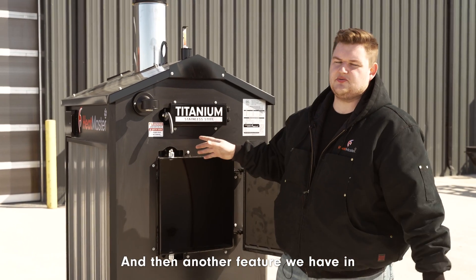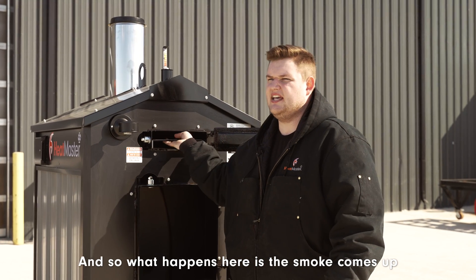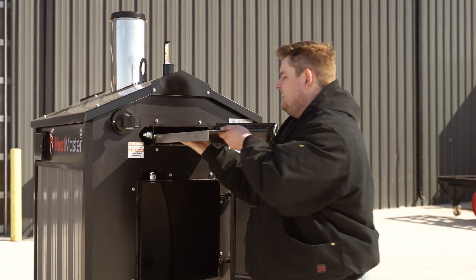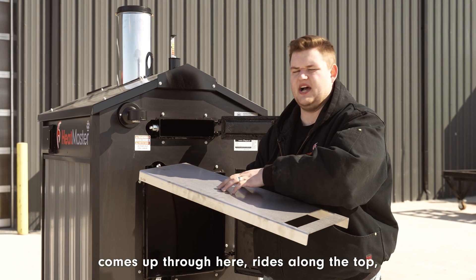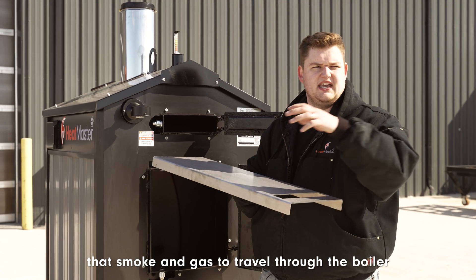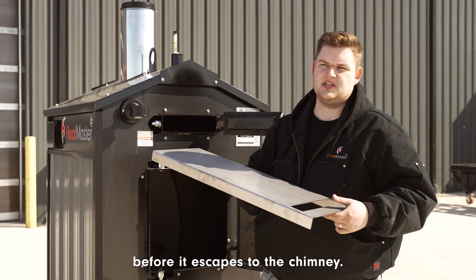Another feature we have in our conventional units is this bypass chamber. What happens here is the smoke comes up into this chamber, flows past this plate, flows underneath, comes up through here, rides along the top, and then heads out the chimney. This forces the smoke and gas to travel through the boiler a little bit longer, which lets us use up some of the heat before it escapes through the chimney.